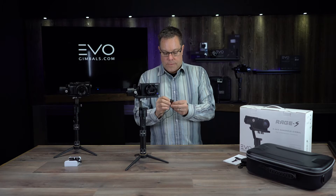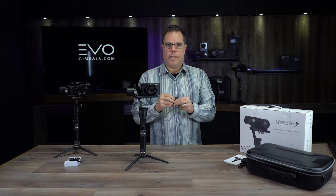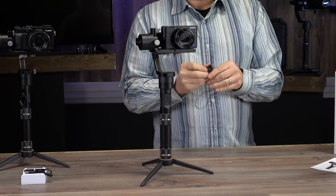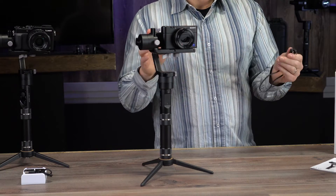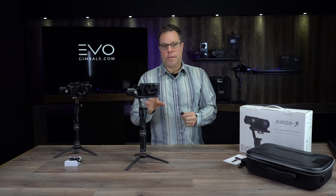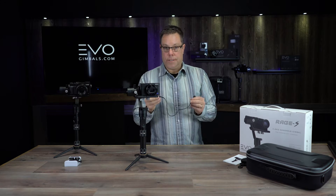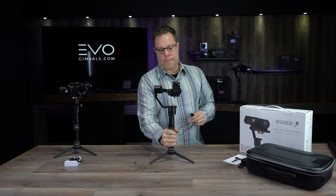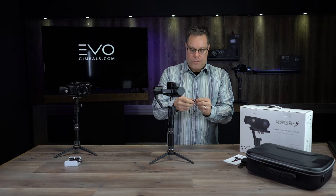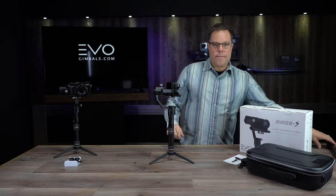The other really cool accessory is the CCI cable — you plug one end into the gimbal and one end into your camera. We have these for Sony cameras and for Lumix cameras. If you hit the power button once it's going to take a photo; if you hit it twice it will start record mode on the camera; hit it twice again and it's going to stop record mode. So you can operate a lot of the features of your camera right from the handle of the gimbal.